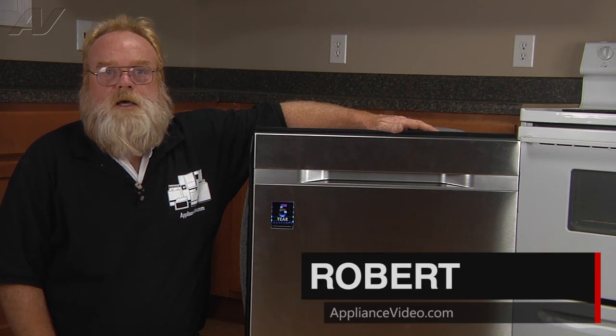I'm Robert with ApplianceVideo.com. Today we'll be looking at the motion assembly, or actual water wall, of the Samsung Water Wall Dishwasher.